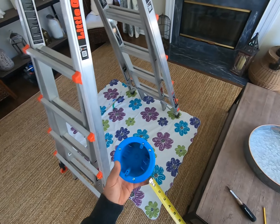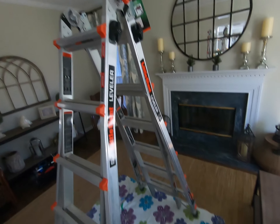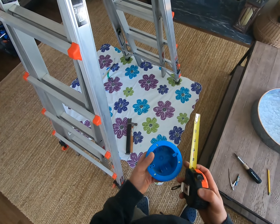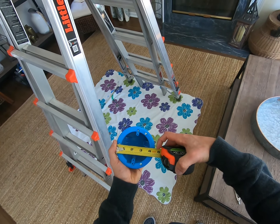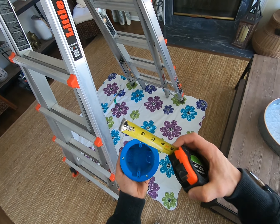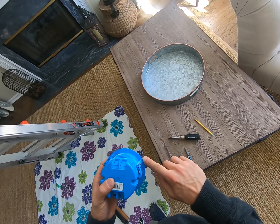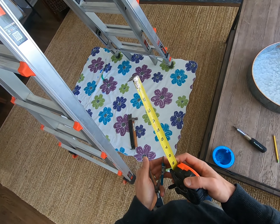Next, measure the diameter of the electric box — I'm also going to use a compass to transfer that measurement onto the ceiling for an accurate cut. Make sure you account for the lip on those boxes; it's about an eighth or quarter inch. I usually take a quarter inch just to be safe, then adjust the compass to reflect that circle.